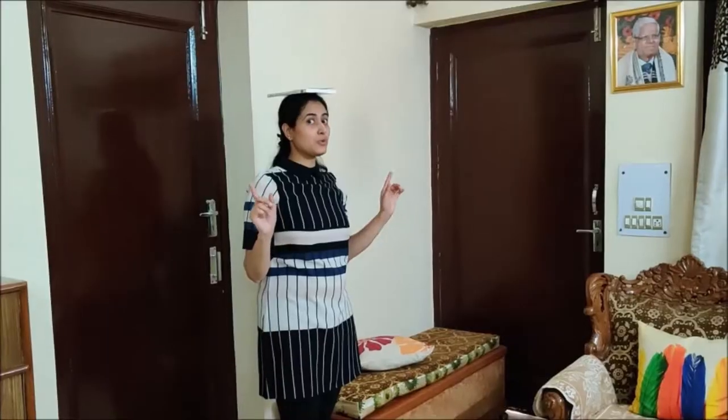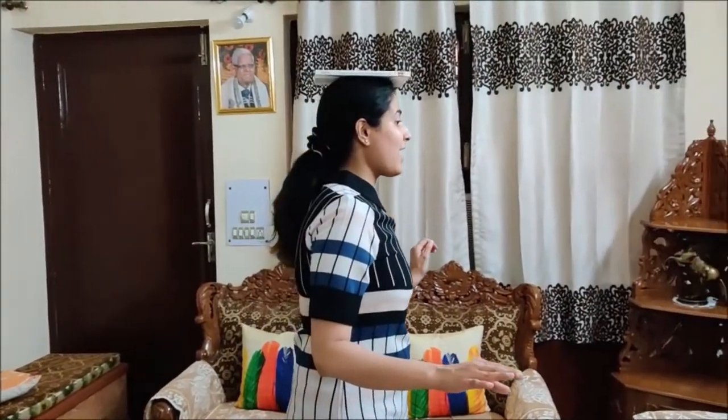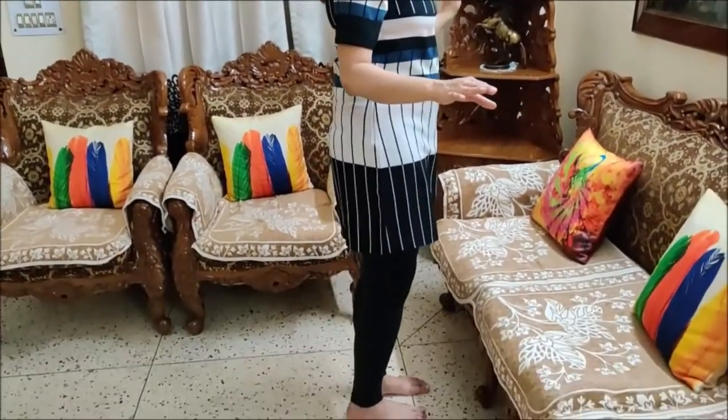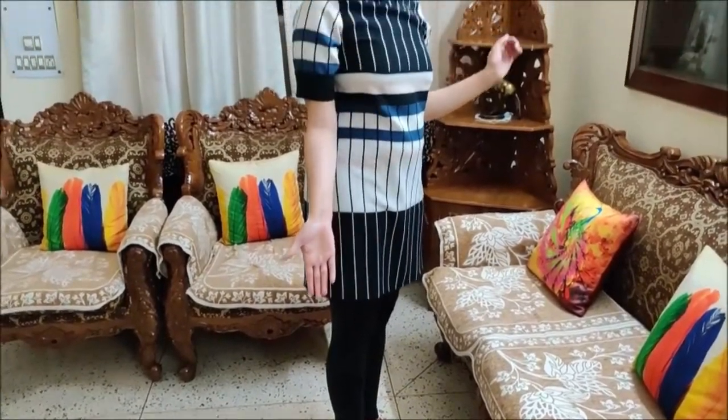I am not holding the book and I am going to balance. Look straight, then you will be able to balance the book on your head. Walk, walk, walk and yes, I have come to point B. See, I have come to point B. I did not hold the book. I was looking straight so I was able to balance the book.